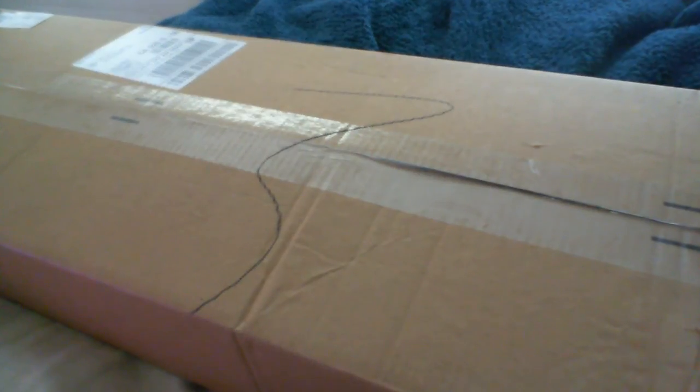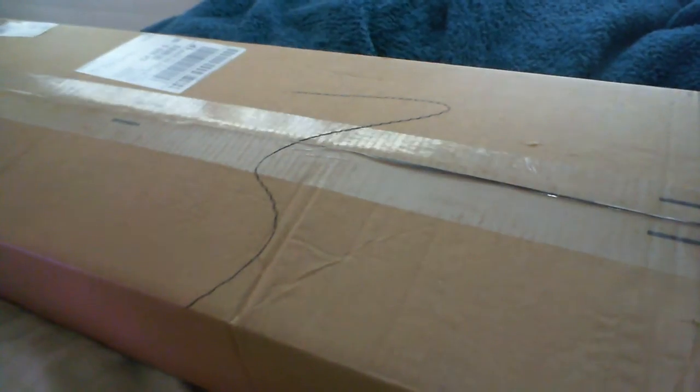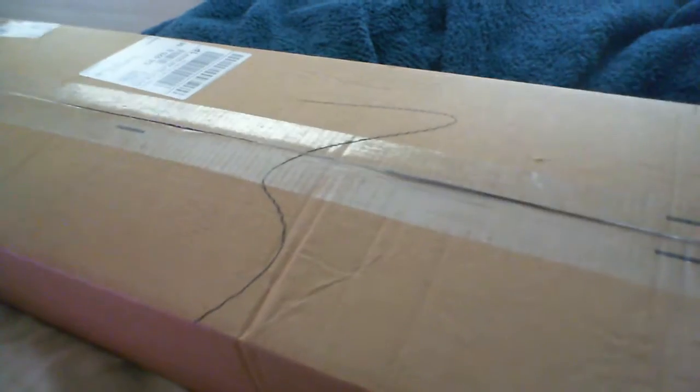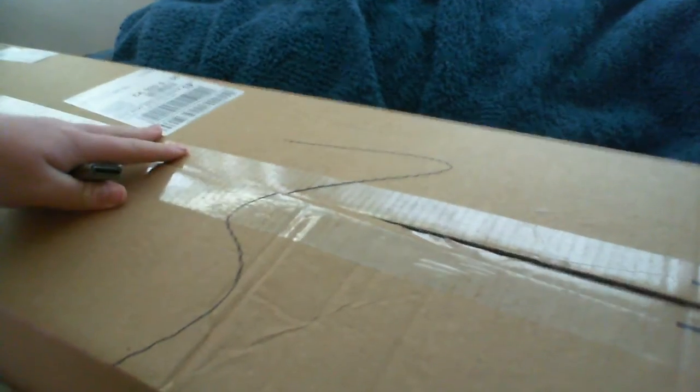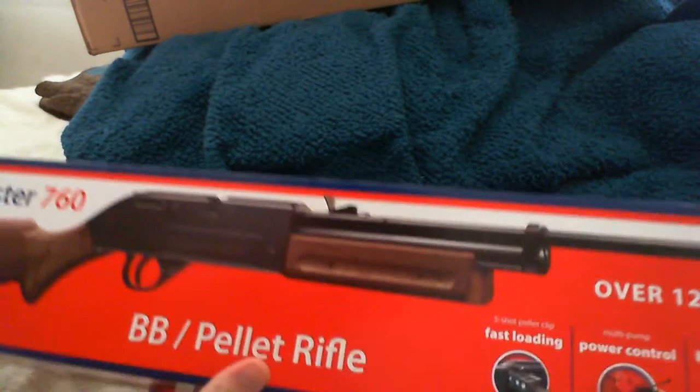Yo what up you guys, I got the unboxing of a 760 pump airsoft BB gun, whatever you want to call it. I just feel like recording it. Close it up. See here, nicely comfy. And there's a pump. A little box. See here, here's the pump. It's a cool little pump gun.